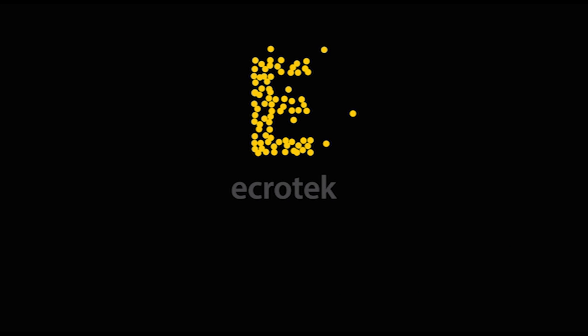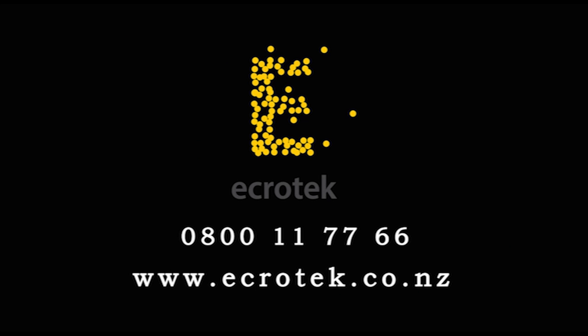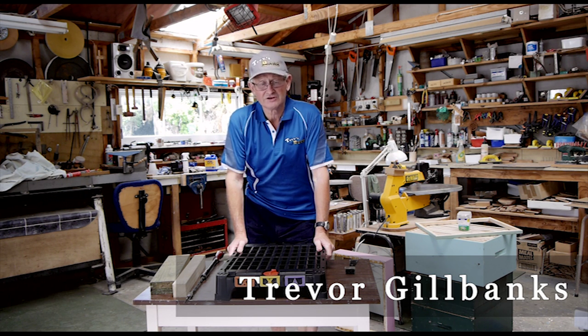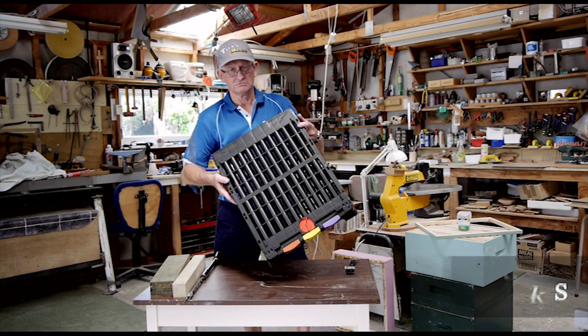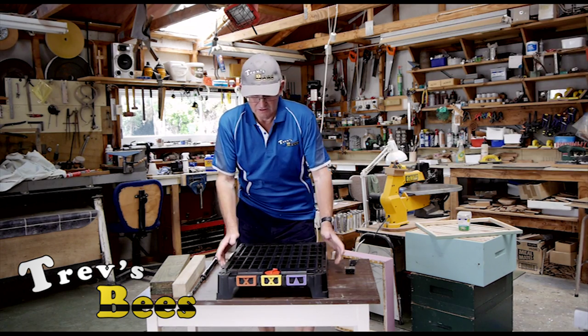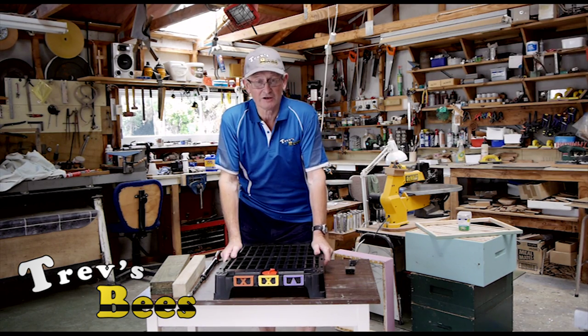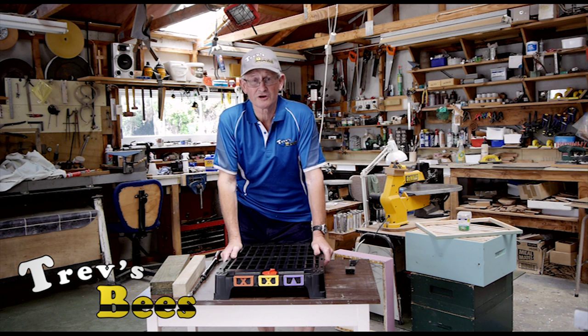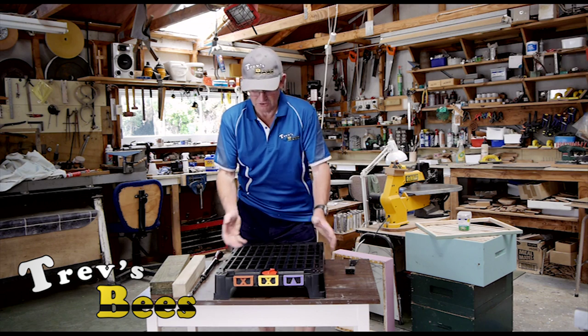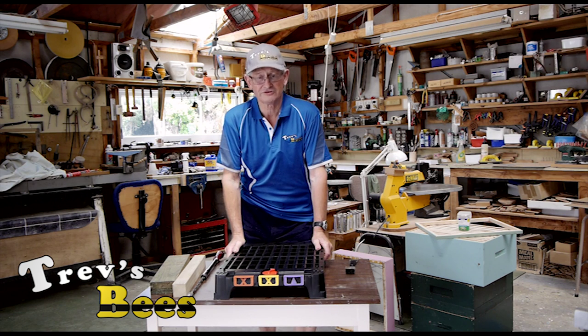This video is made with the sponsorship of Ecrotech New Zealand, one source for all your beekeeping requirements. Hi, Trav here from Trav's Bees on Facebook and YouTube. Today I want to talk to you about the Hive Doctor Floor. This was developed by a good friend of mine, Stu Ferguson from down the Wairapa, and he's now sold this to Ecrotech New Zealand.